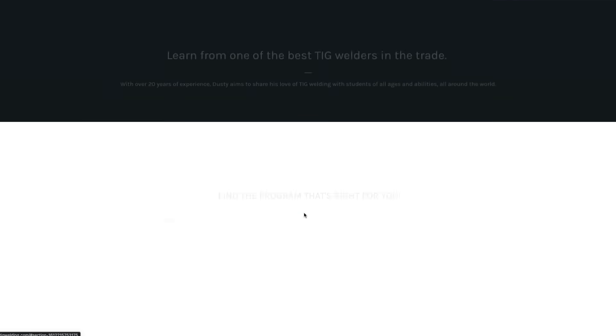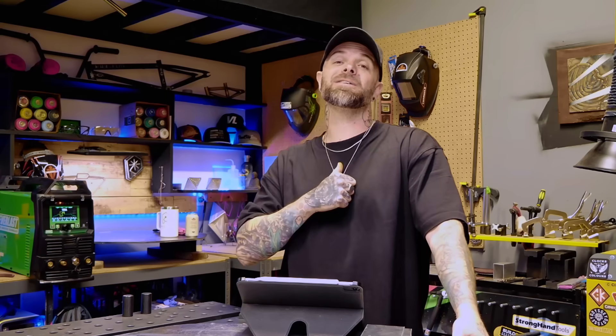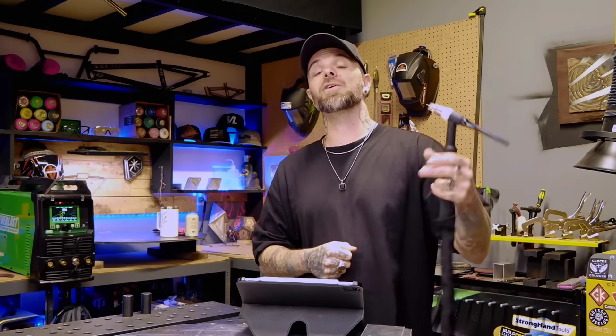I can teach you how to weld and how to reach your goals with it. I have tons of programs and classes on my website — there's free workbooks, all kinds of stuff. I've got articles you can read, sign up for my emails. I'm going to do everything I can to support you as you go through your journey with TIG welding. Do a random act of kindness for a stranger today. My name is Dusty James. We will talk soon. Peace.